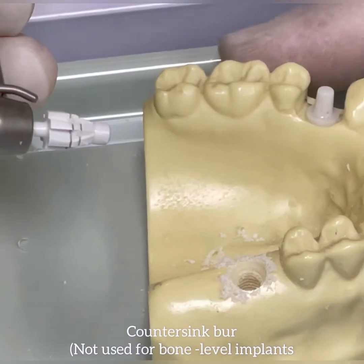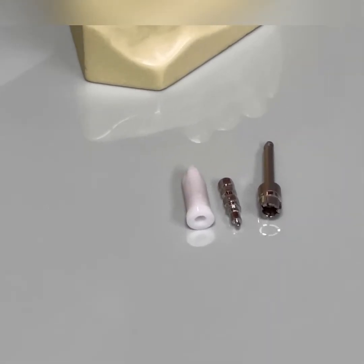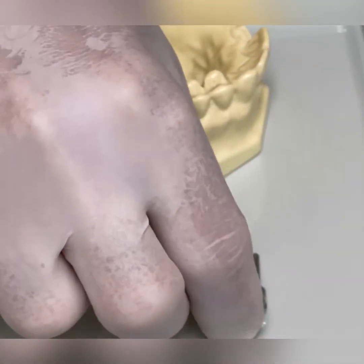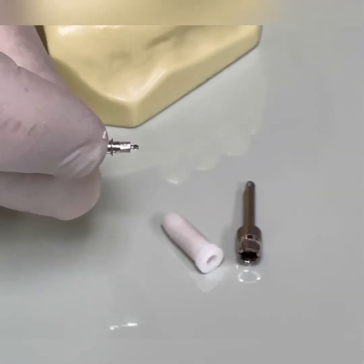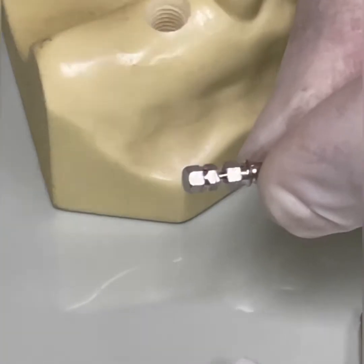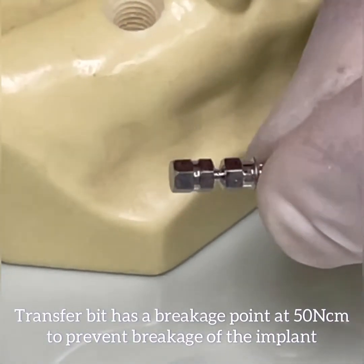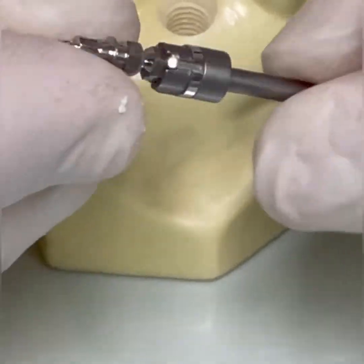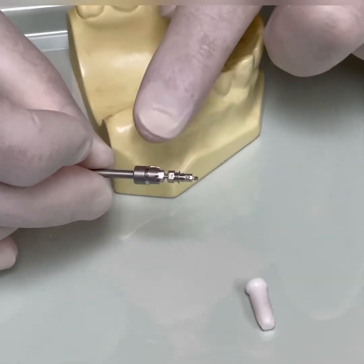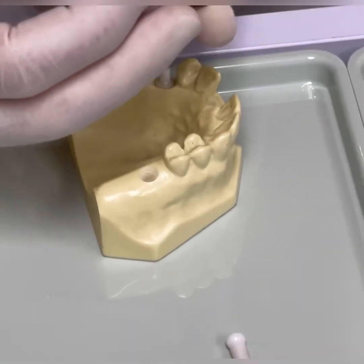I didn't really go too far with the countersink — it was barely a millimeter or two. So now we are ready to place the implant. After irrigating the socket with sterile saline, we have the transfer bit that comes in every single package with the implant. This transfer piece has a breakage point which will break if we exceed the torque settings. This hex goes into the adapter, so the transfer piece is now engaged in the adapter, which is a contra-angle adapter.